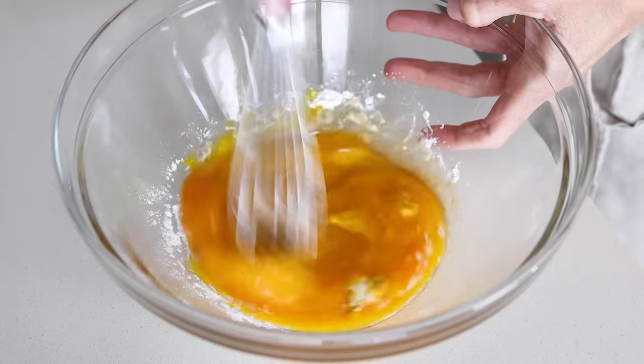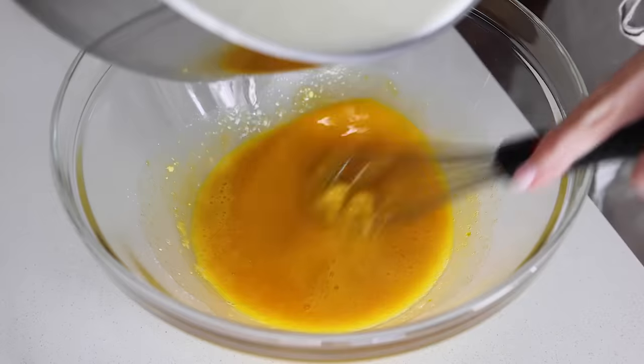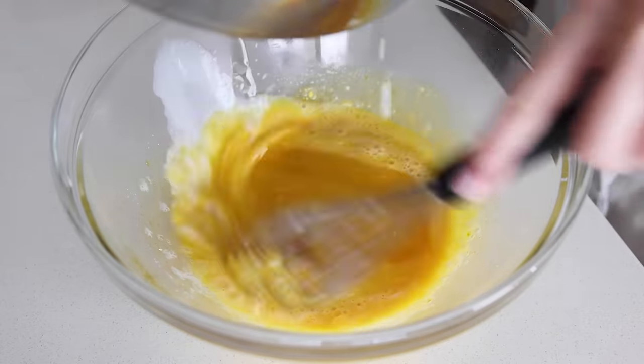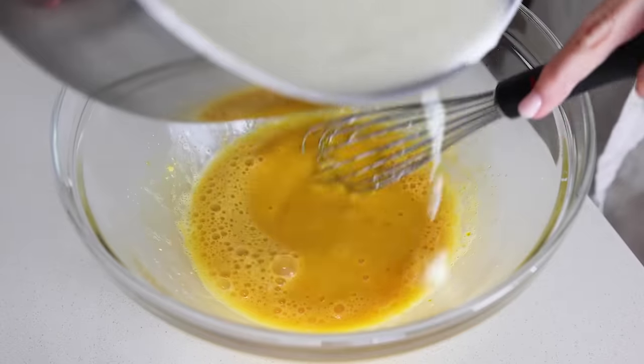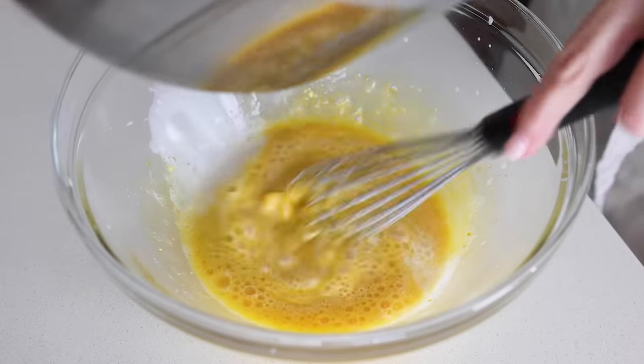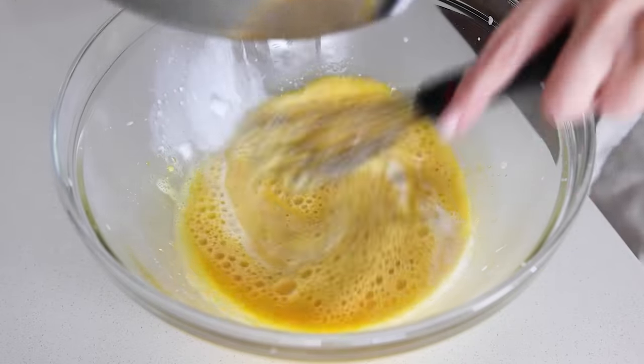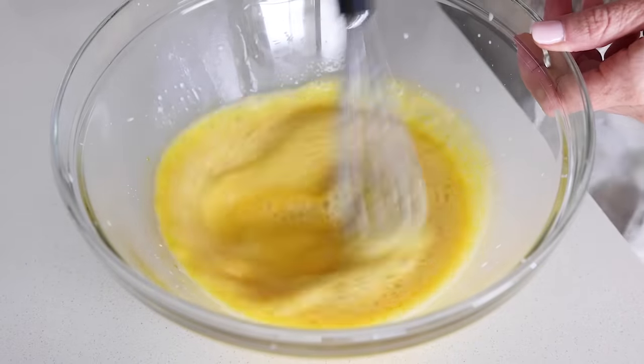Whisk that all together, then very slowly pour half of the hot cream mixture into the bowl while you're whisking. If you pour too fast or don't whisk at the same time, the eggs will curdle and you'll end up with scrambled eggs rather than custard. So do remember to pour slowly and whisk simultaneously.